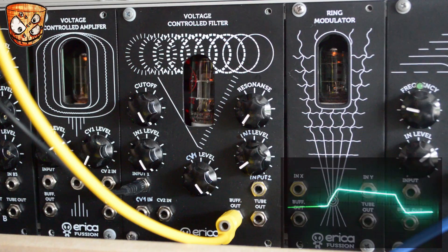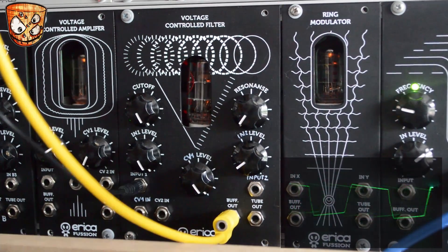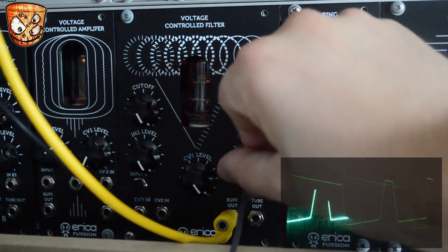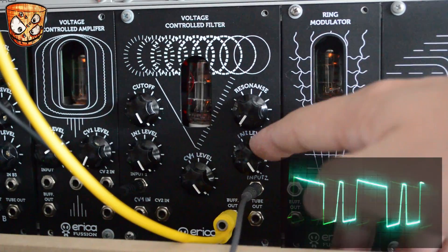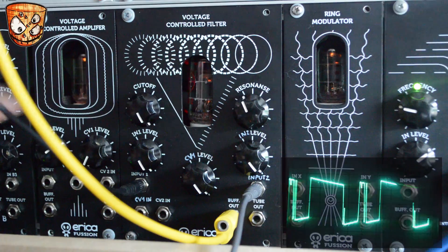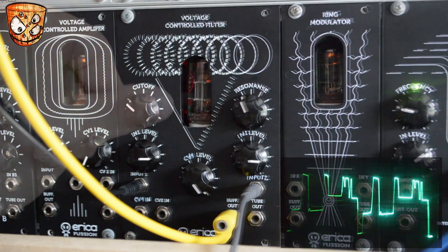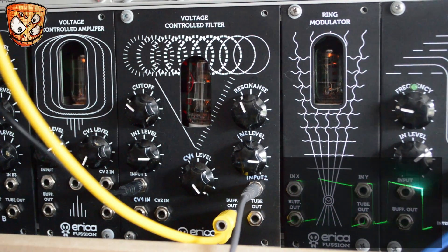I've got a triangle wave going into the unit, which is saturated and distorted with the input level up full. I'm also going to add a second input, which is a sub-square wave. With two inputs, we can still clip both of these and use it as a wave-shaping mixer. Adding a pitch sequence to the oscillator providing the input, I'll play around with the filter as the sequence plays.